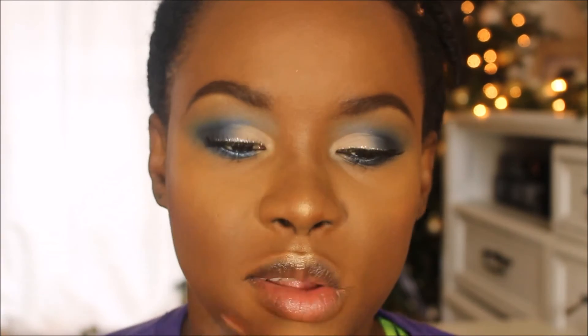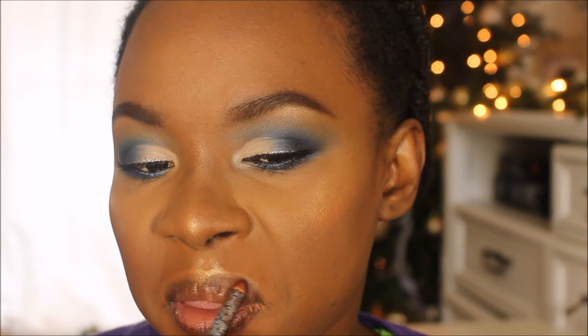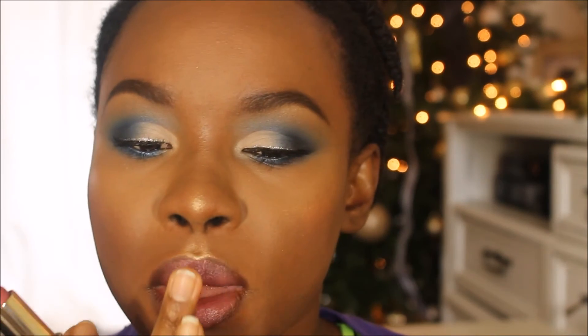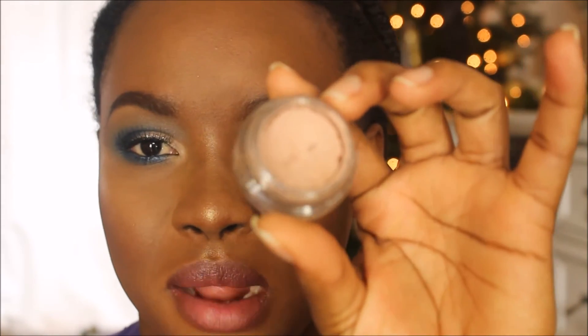Next we're going into lips. First I'm lining my lips with my NYX Lip Pencil in the shade Espresso. Then I'm applying my Milani Lipstick in the shade Pretty Natural. To finish, I'm taking my MAC Paint Pot in Painterly and dabbing a little of that in the center of my lips.